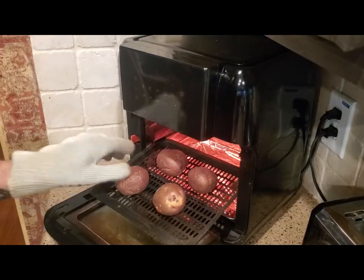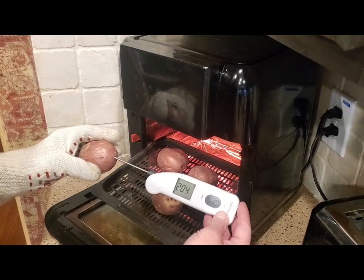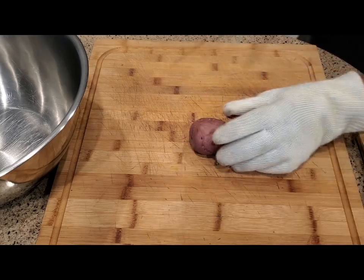Your potatoes are done when they reach 200 to 205 degrees internal. That's perfect. Let's put this all together.